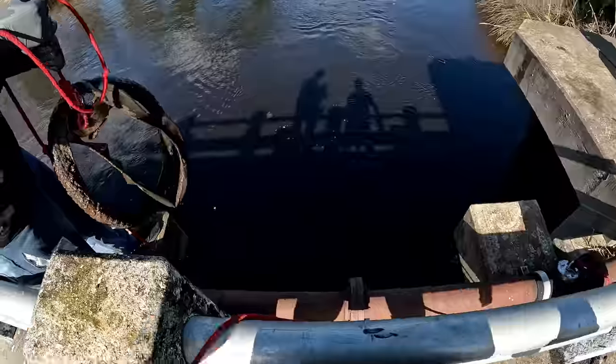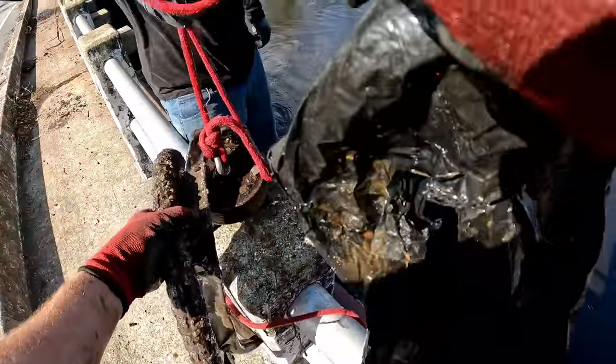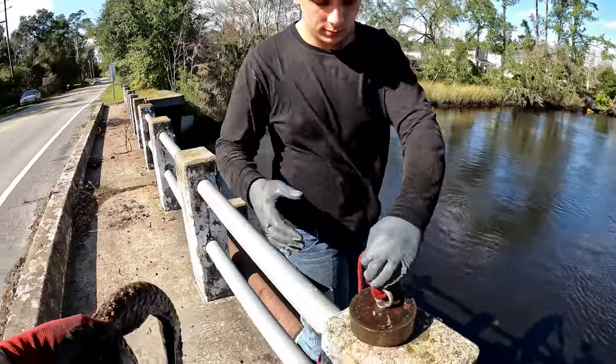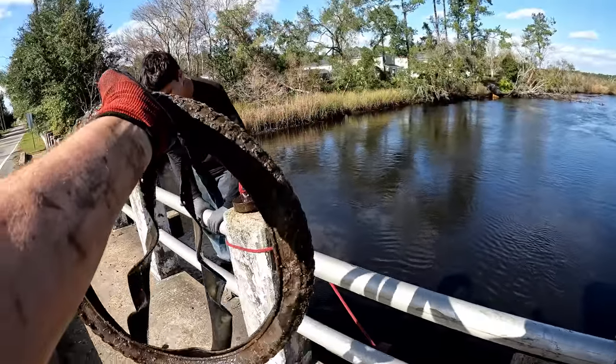Zach has been fighting something over here and this isn't what he was fighting, but look what he pulled up - a bike tire. Good job Zach.